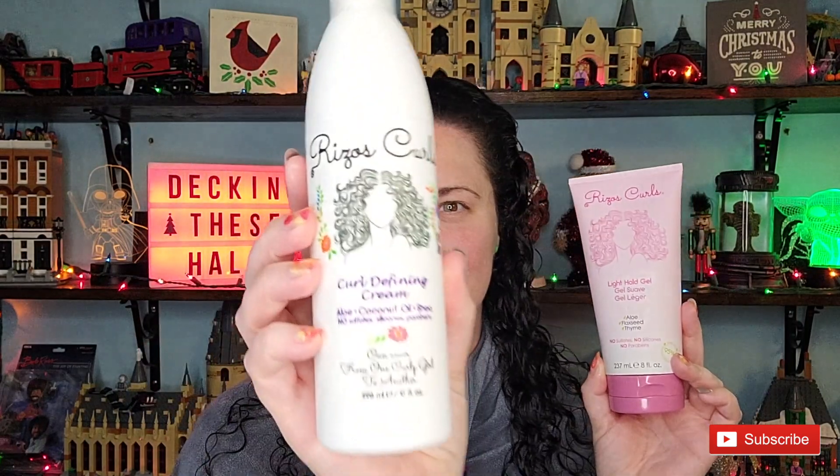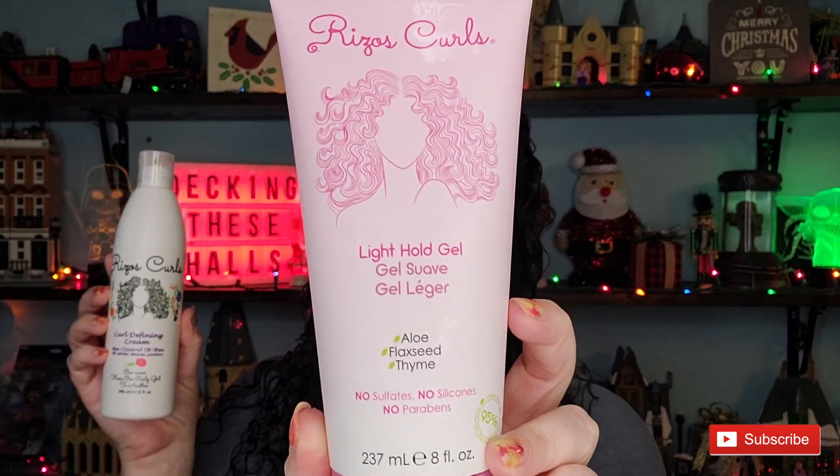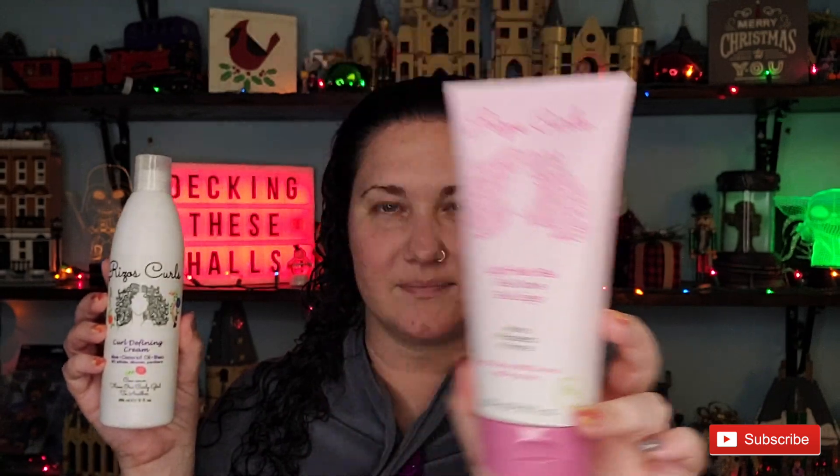For styling, I'm using two products from Riso's Curls: their curl defining cream, which smells amazing, and their light hold gel, which is one of their newer releases within the past year. I was very excited when they came out with it.